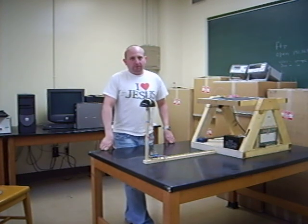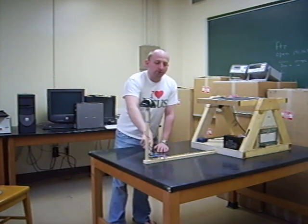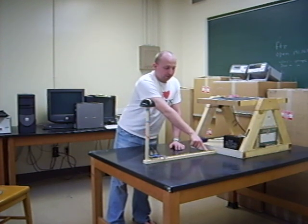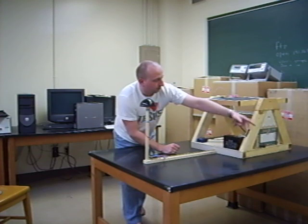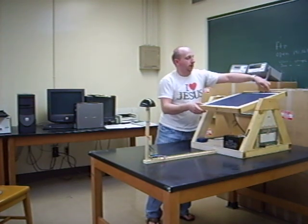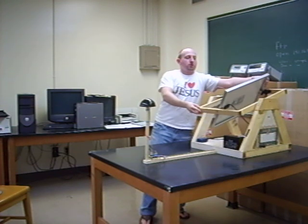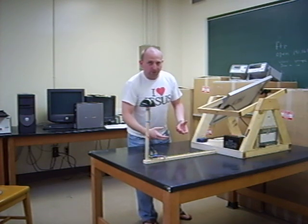It is a solar tracking power supply for a mobile unit. It takes input from the sun into this array of phototransistors, sends that analog voltage to an A to D converter, which sends the binary representations of those voltages to the processor — which is a Basic Stamp 2 — serially. The data is processed and then pulse width modulated signals are sent to the servos. There are two servos, one for each axis. If the sun is coming from a given angle, it will direct the solar panel toward the sun to get the most efficient use of the sun's energy to charge the battery, which can then provide power to the mobile unit.